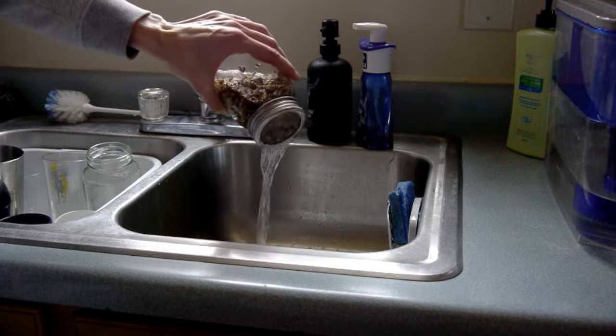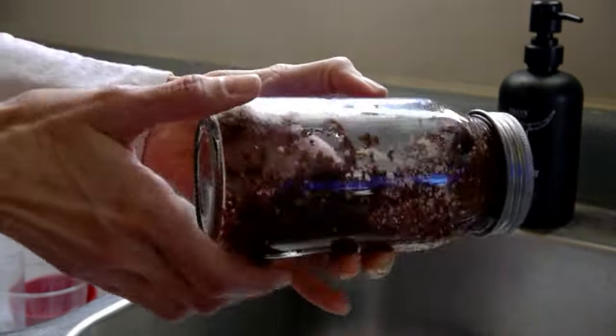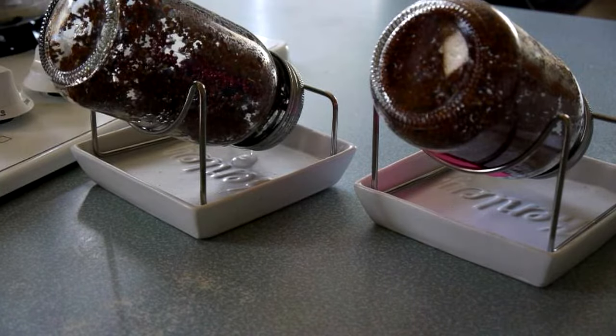When time's up, pour the water out of the jar and really shake it a couple times to get as much water as possible out of there. Then roll the jar around to separate the seeds and kind of stick them to the sides of the jar. Then set them in the rack to drain overnight.